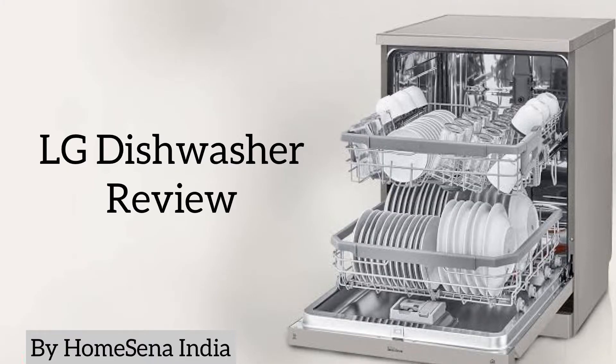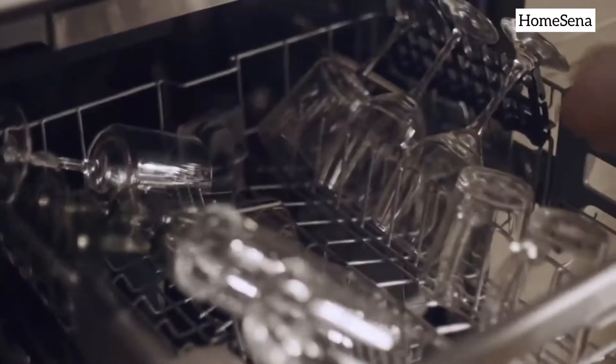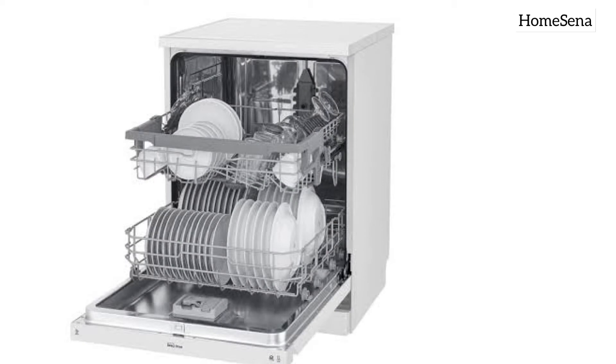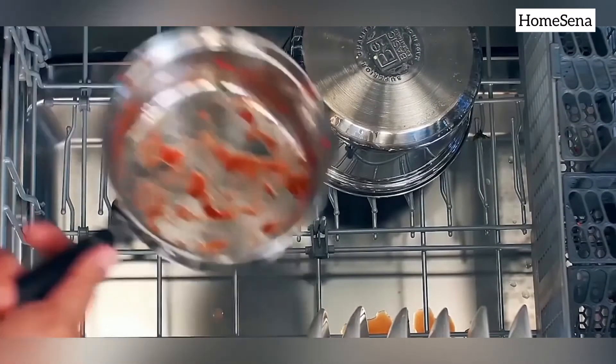LG dishwasher review. Capacity: this dishwasher has 14 place settings, which are ideal for medium-sized households with up to 4 to 5 members. It has 2 racks — a bottom rack for larger utensils and a middle rack for glasses and bowls. With the EasyRack Plus system, you can adjust the height of the upper rack to 3 different levels, allowing you to fit more dishes.